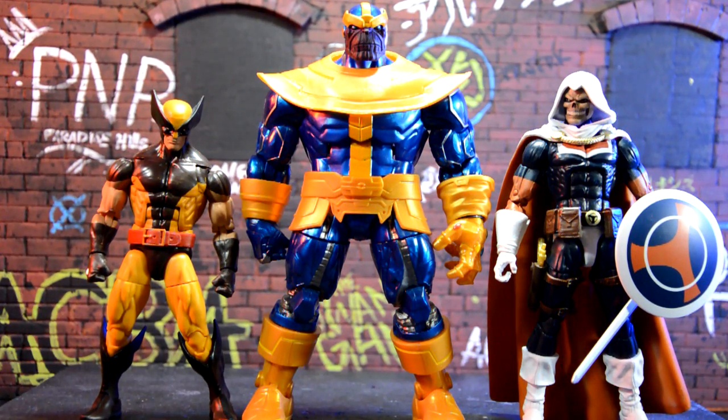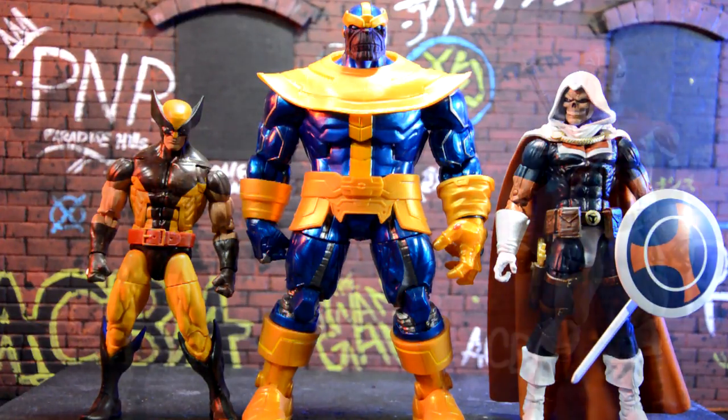For a quick size comparison, here he is next to the new Infinity War Taskmaster and the Juggernaut Wave Wolverine on his right. He's a lot taller than both of them — taller than Taskmaster, which is a Bucky-cap mold, and a lot taller than Wolverine. That looks really good. I don't have the Build-A-Figure Thanos anymore since I sold that figure a while ago, but I'm super happy to have this one again.